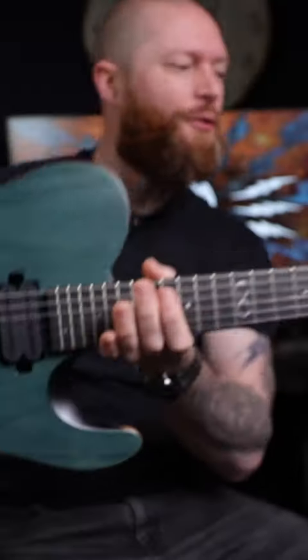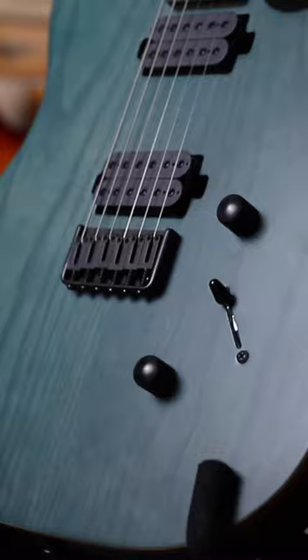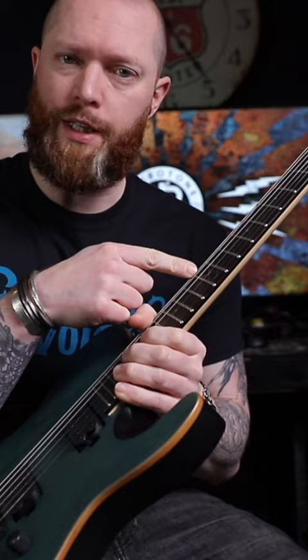The Chapman ML3 Modern Standard. This one's got two humbuckers, satin finish, an ebony fretboard, satin back of the neck, and a 13 and a half inch radius — a bit of a random number, but it feels fantastic to play, so who cares.